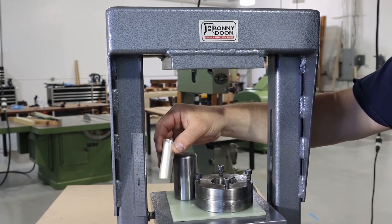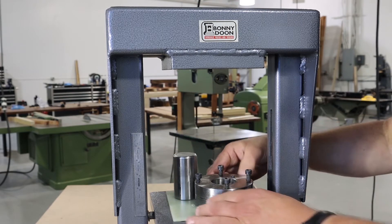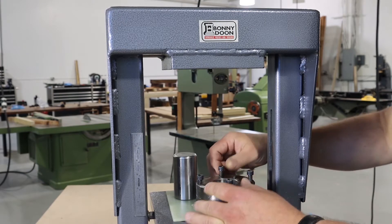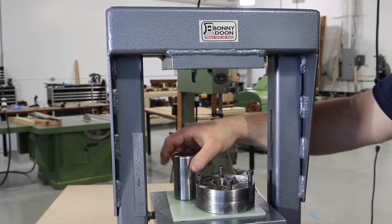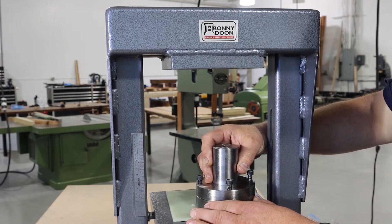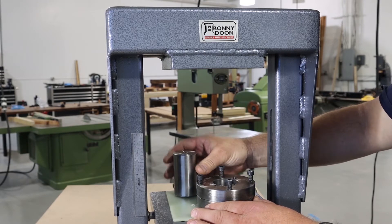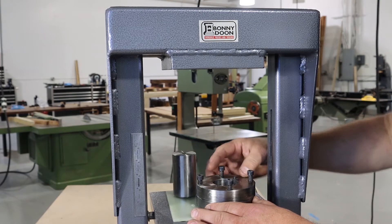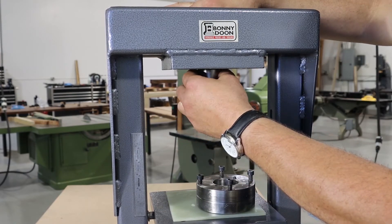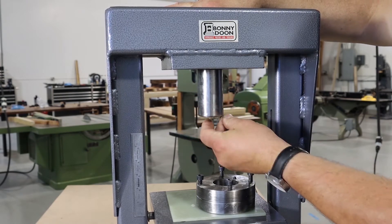In order to turn this disc into this tube, we're going to use Bonnie Doon's hydraulic press and their drawing die set. This is the punch or the pusher and it fits into the top of the die set perfectly. There's a little space in the bottom that gives space for the silver. Everything's been lubricated.